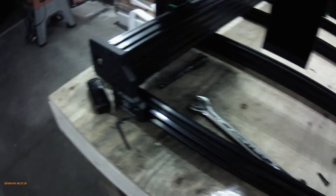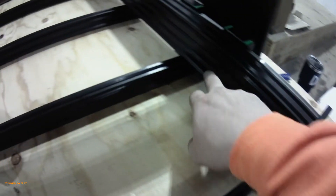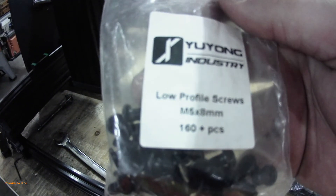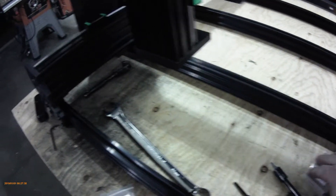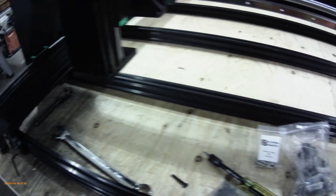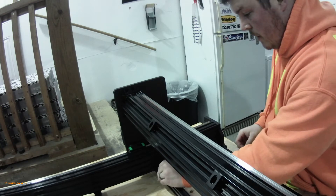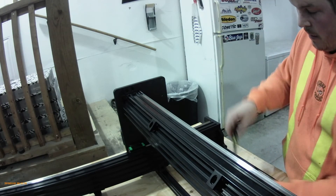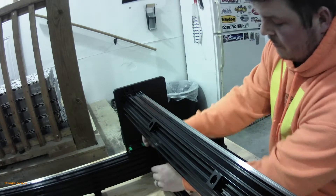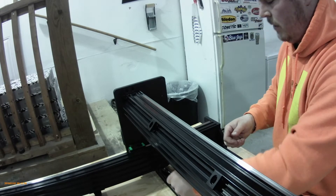Our second last step to have a fully mechanical assembled machine is to put little black angle brackets on all these cross members. You'll be using low profile M5 8mm screws, black angle brackets, and drop-in T nuts M5. The easiest way to do it is to drop your T nuts in, slide it up to the side beam, and it should just pop in. Put your hand down in there, hold your square in that corner, set it up to the bottom, set it up to the side, and tighten it.